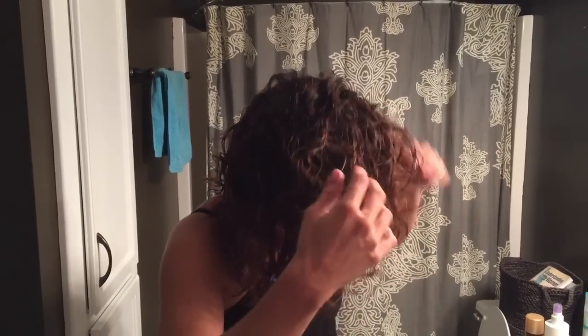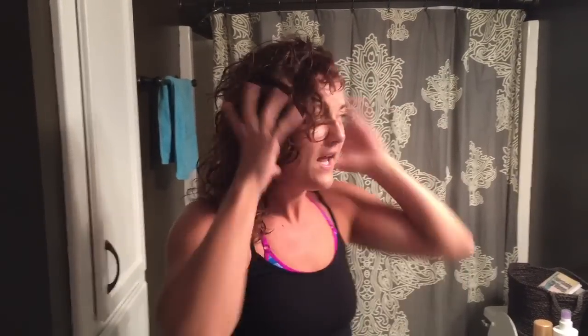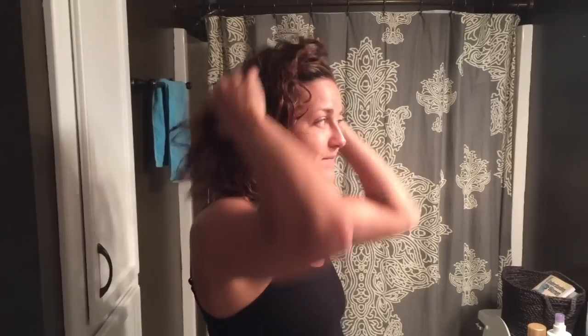Oh my word, oh my god, look at this curl! It's so curly! It's crazy. I think this way is way better — I'm just gonna let it air dry.